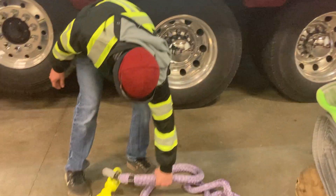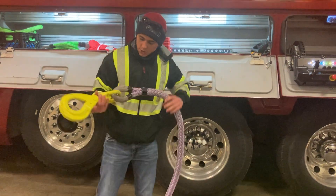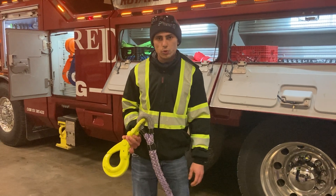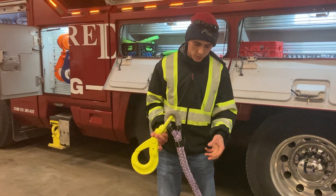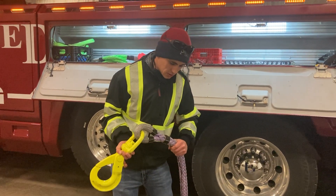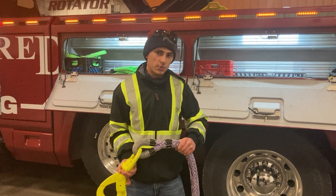Down here we've got our synthetic rope extenders. This extends from our winches if we've got a really long distance pull that we're trying to do, or if we want to do a different kind of angle. It's really nice and it's lightweight, so we don't have to worry about dragging a heavy wire rope down.